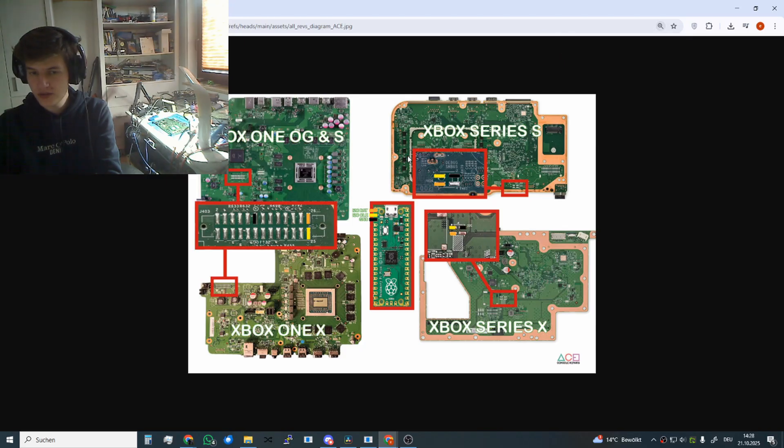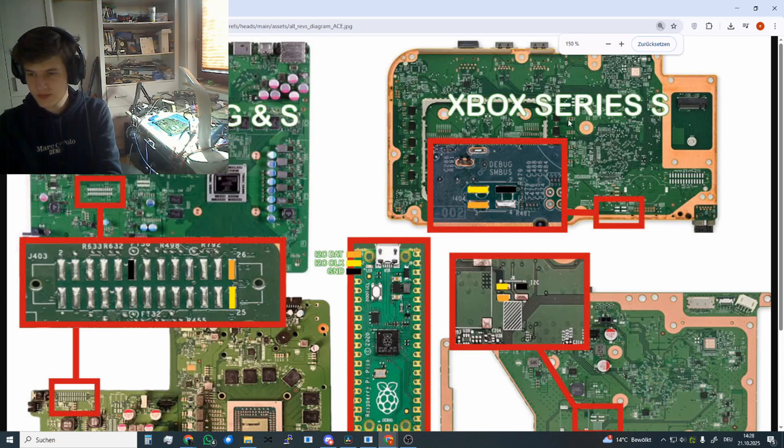I have got the diagram here on how to connect on all the console models. For the Xbox Series S you just solder 3 wires as seen here from the PiCo to the console. Make sure to disconnect the PiCo from the PC while soldering the wires or the PiCo will get damaged.